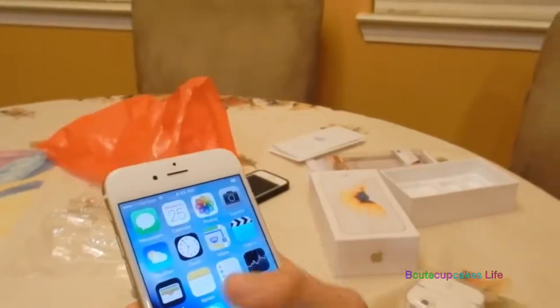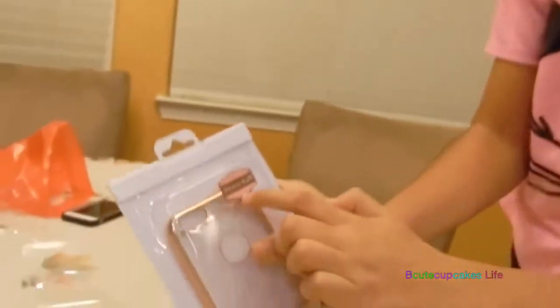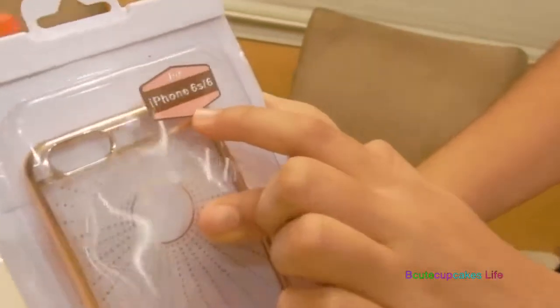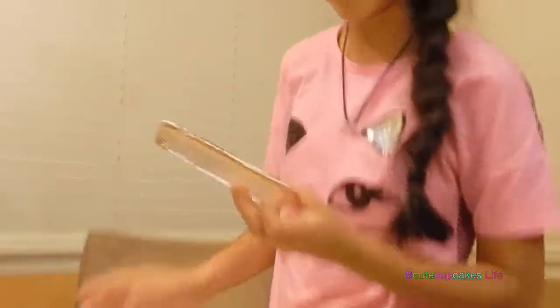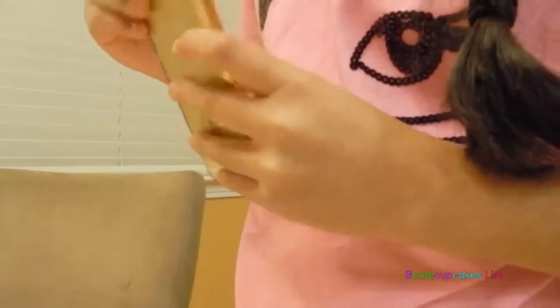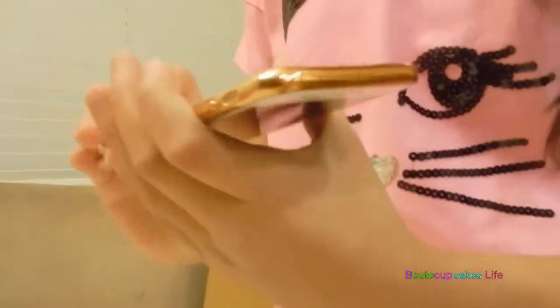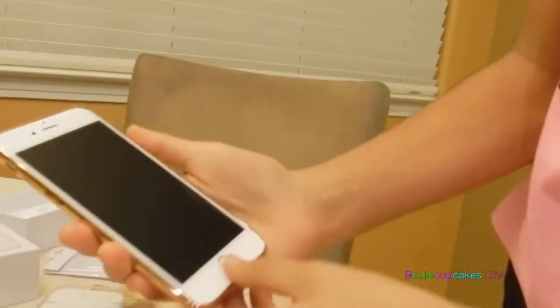Okay you guys, so I'm going to put on the case. And right here it says for iPhone 6S slash 6. So I'm going to put it in. Ta-da! This is so cool, you guys. I love it.